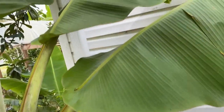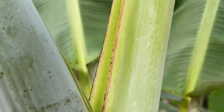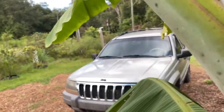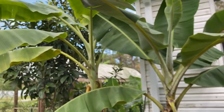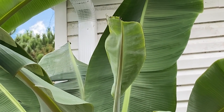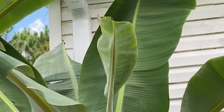This is one of the mystery bananas that somebody gave me. I can't see it yet, but yeah, that's got a flag leaf on it. I have no clue what type of bananas that's going to be — yeah, these are the mysterious ones. The flag leaf will always be the shortest out of all of them before the bloom comes out.